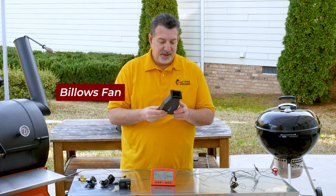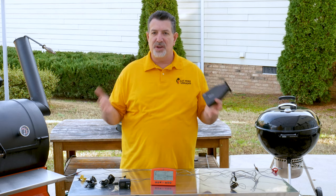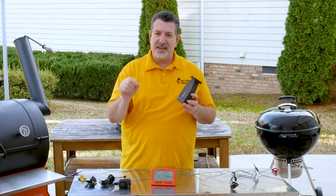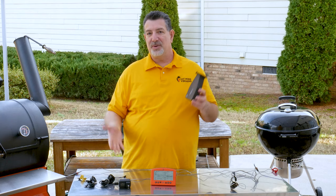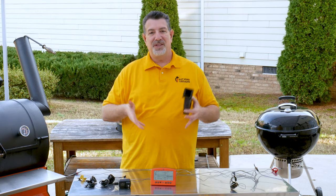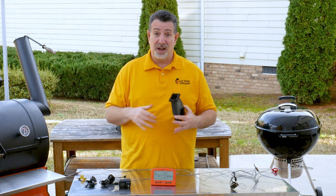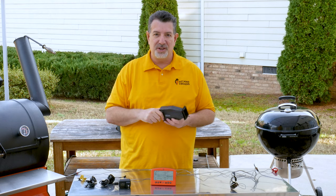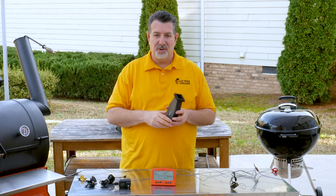This is the Billows fan. It connects to the Thermoworks Signals or the Smoke X temperature monitors. You set the temperature you want on the Signals, and when the temperature is too low, the fan runs and drives air in, keeping the temperature up. If the temperature starts to go up, the fan stops, cutting off airflow to the grill and letting the temperature come back down. And it does it with a really gentle breeze, so you're never generating dirty smoke just because you're using this. Let me show you how this connects to the grills.